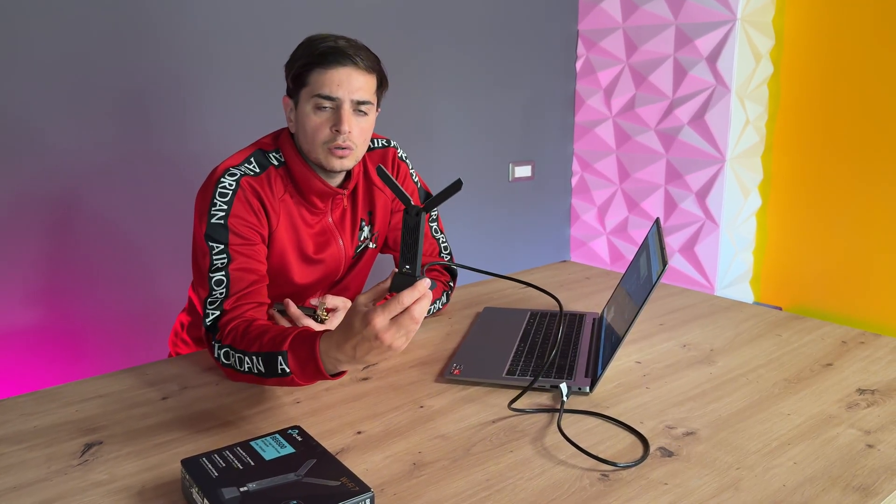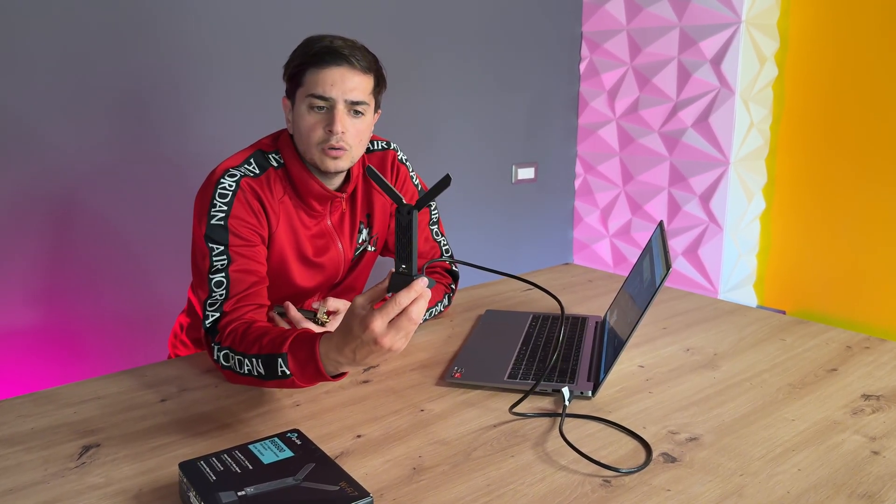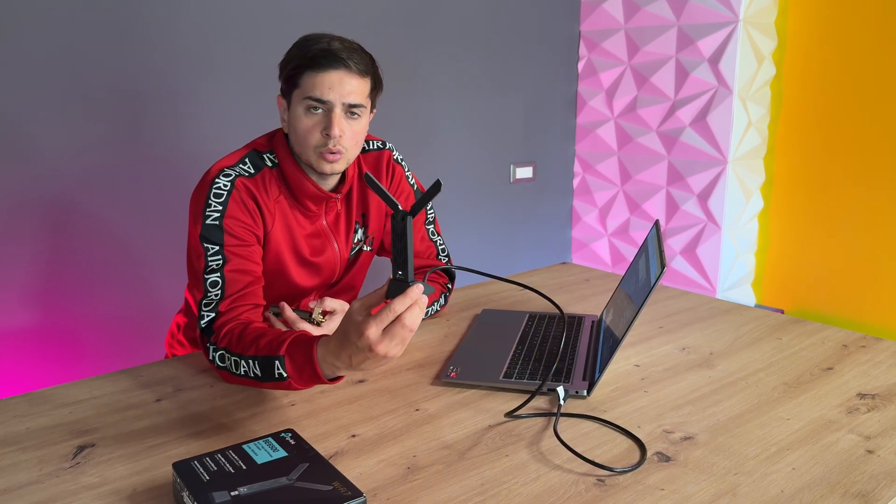In my tests, I have to be honest that this USB Wi-Fi 6 dongle performed well and is well-structured. In the description, I leave you the link to this product if you want to buy it. You can also follow the Telegram channel 'Computer Guide', which you'll find in the description or by searching on Google — there is also an app available. A greeting to all, and see you next time.